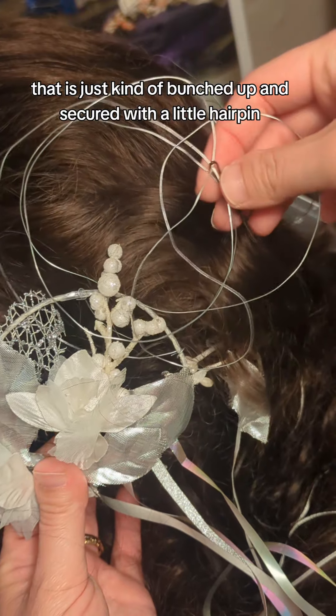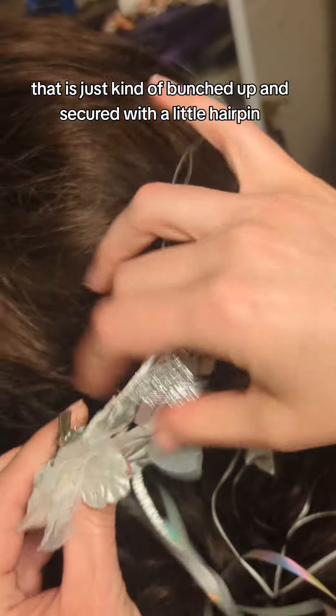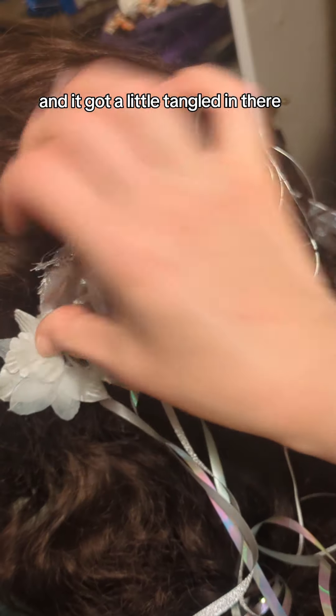This is some jewelry wire that is just kind of bunched up and secured with a little hairpin. And I was able to just kind of clip it to the wig. It got a little tangled in there, but it holds really well.